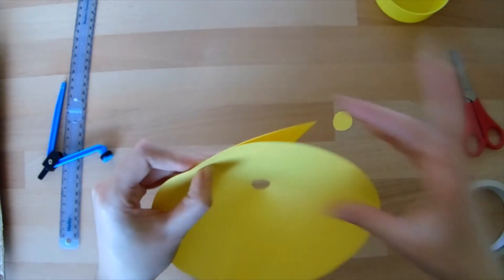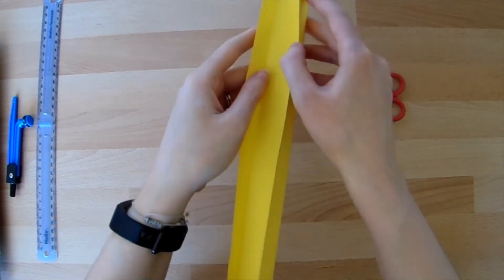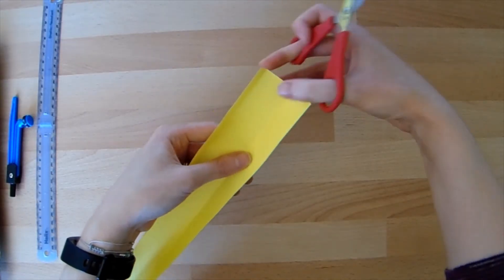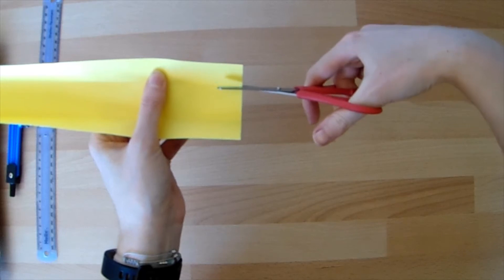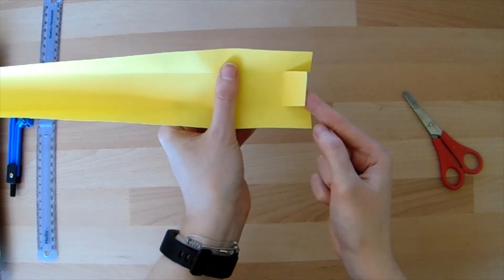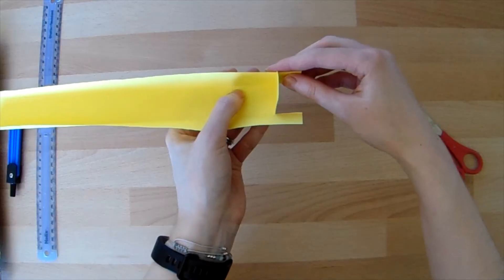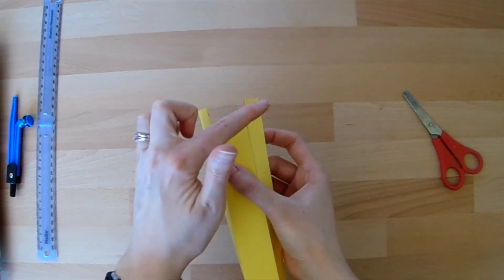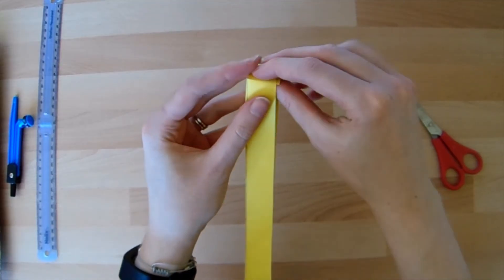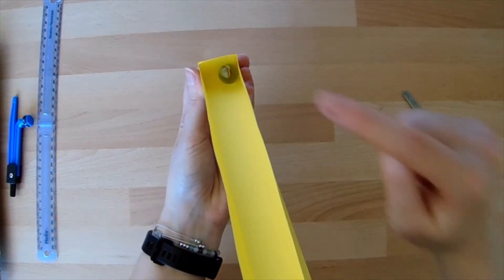Now to make sure you don't lose your marble and it escapes across your room, we're going to put an end on our track so that it stops the marble from rolling. So I'm going to cut down from one end, down along our folded line slightly, on each side, and then fold this bit that we've just cut in on itself. Press that down nice and hard — that's going to be our end. We can then fold these side parts across that back, and that gives us an end to our little marble run so when our marble comes rolling down the track, it will stop at the bottom.